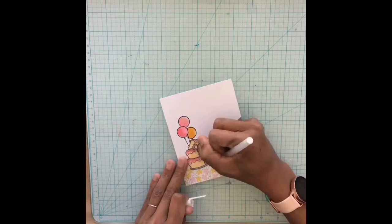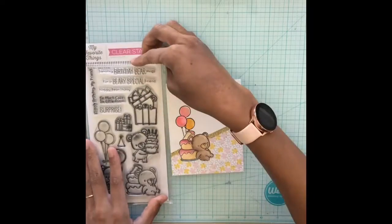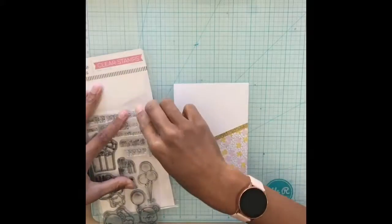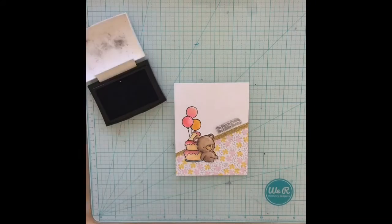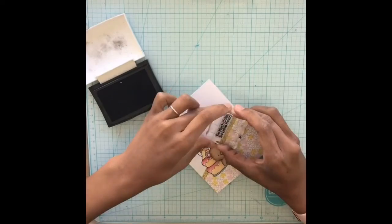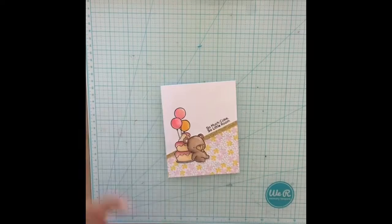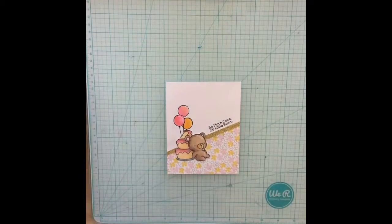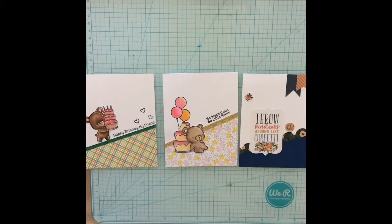Also, because I'm not creating an actual card — I'm just creating the card panels — I won't be decorating any cards on the inside. You'll just see me decorate the outside, and that's it for this card.